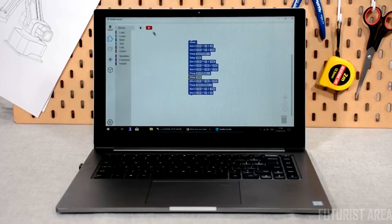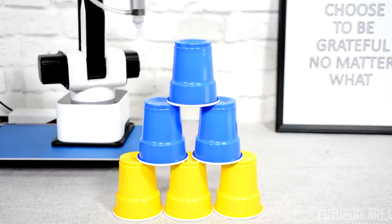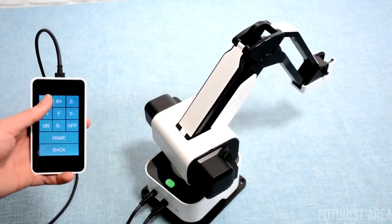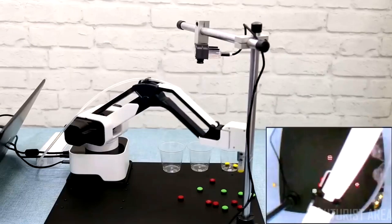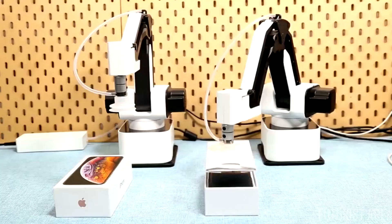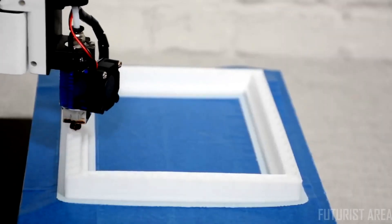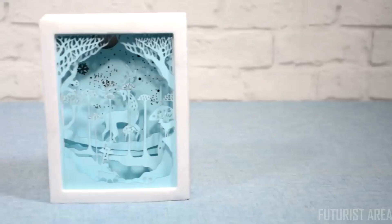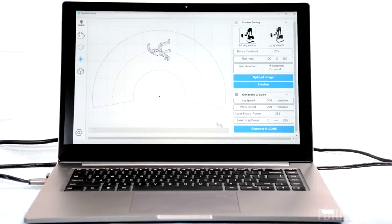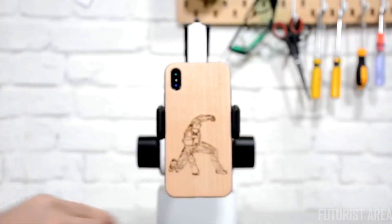Moreover, integrated with Blockly, controlling Hexbot would be as easy as dragging and placing command blocks. The movable touchscreen allows you to control Hexbot in a more flexible way. The other accessories bring Hexbot to the next level to build a production line on your desktop. Hexbot can also be a 3D printer that turns your design into a product easily. The intuitive software gives you seamless control on Hexbot and creates things in just a few drags in place.